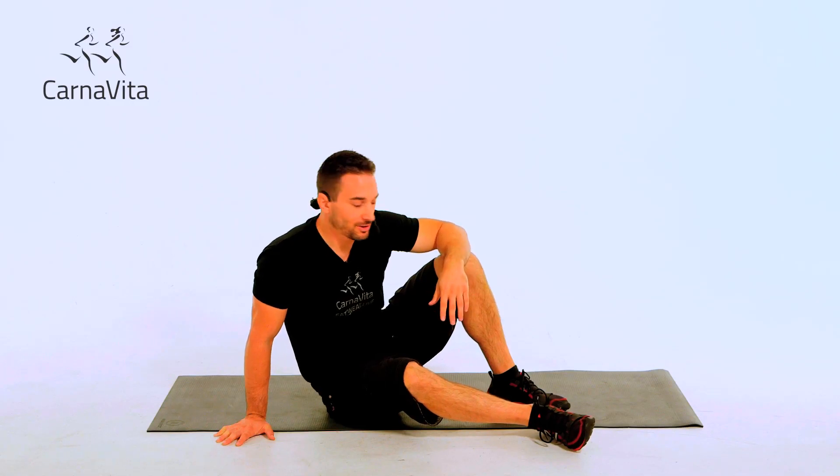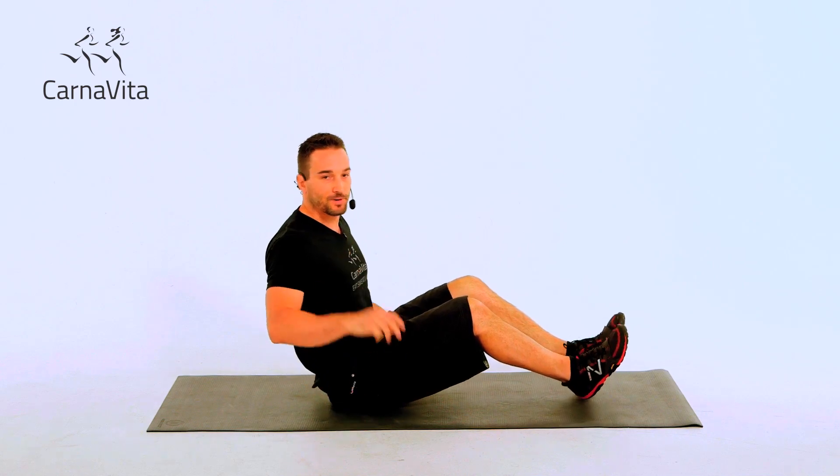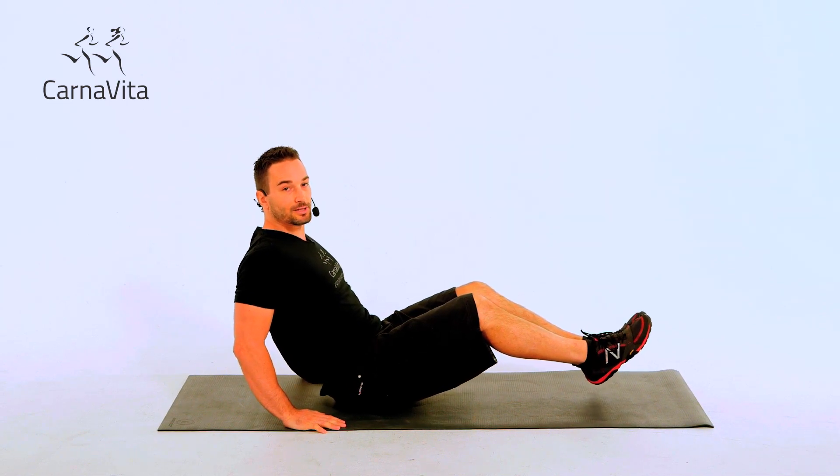This is the knee tucking crunch. You're going to start seated and lean back. I'm going to give you two variations. First one, you can use your hands for support. If you want a little more of a challenge, you're going to take your hands off the floor.